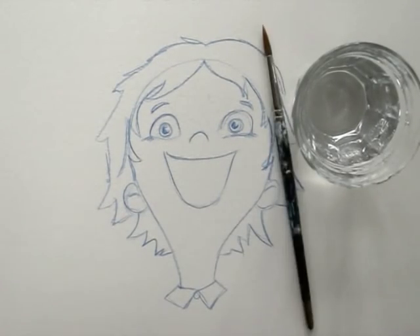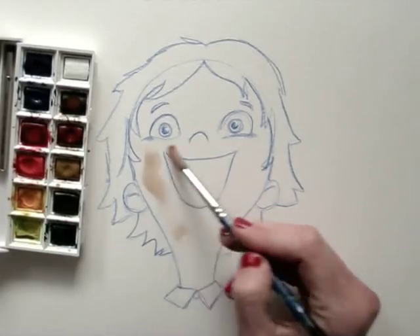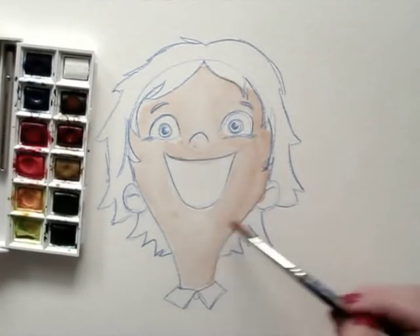Now we need water, a brush, and a watercolor set. For this drawing I make a pink-brownish kind of skin color by mixing red and brown with a lot of water.